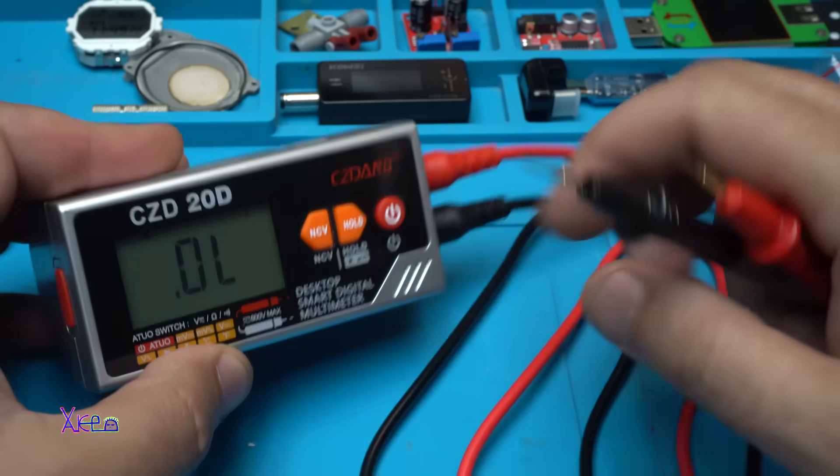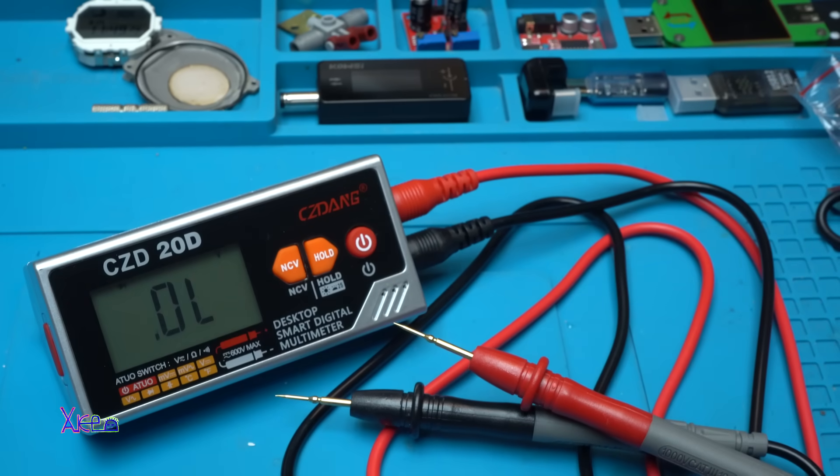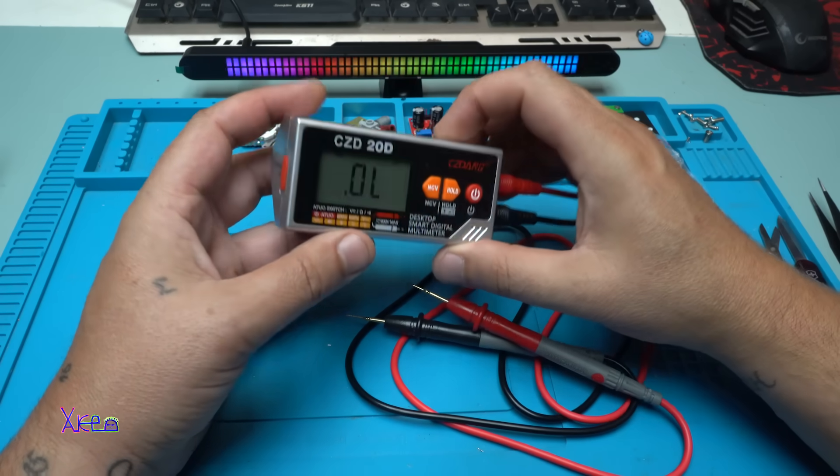Diode test — orange. I can't believe this rechargeable multimeter speaks!